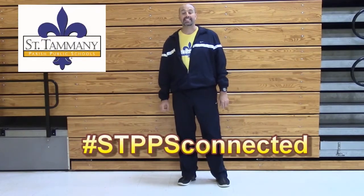Hi, I'm Brian Donnell, St. Tammany Parish Public School System PE teacher. And today for our lesson, I'd like to teach you a few simple body weight exercises so that you can get a total body workout in your own home without any equipment.